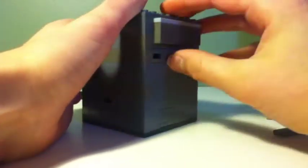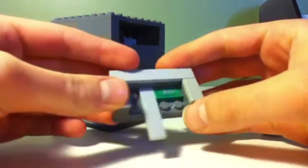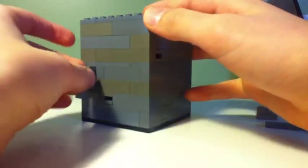You put that piece right in there and it comes out to reveal your Lego $100 bill. And you can push it back, take this out, and put it back to where it was originally.